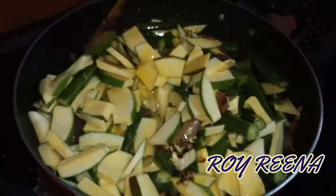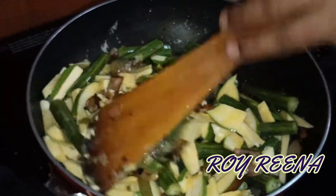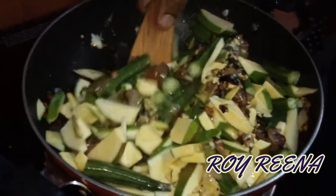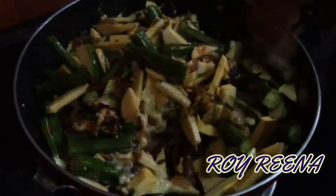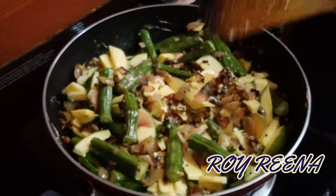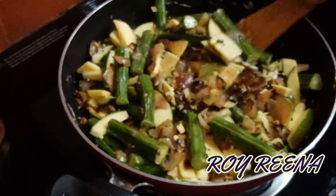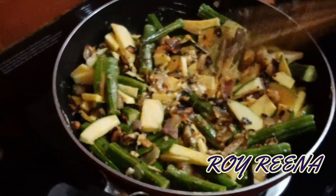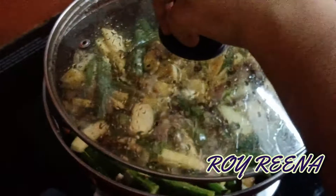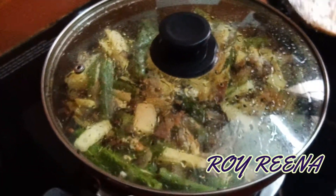Put the sauce on the sides. Now let's shake it and put it in for 15 minutes.